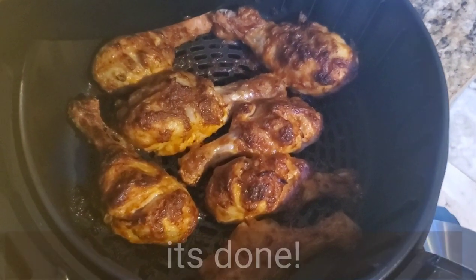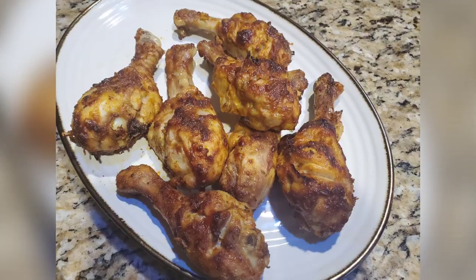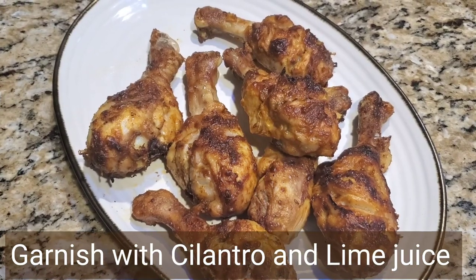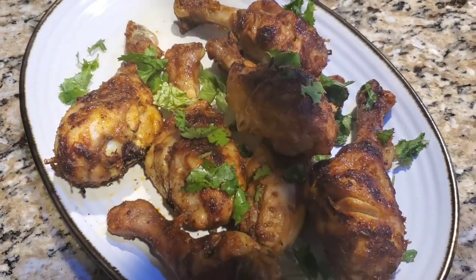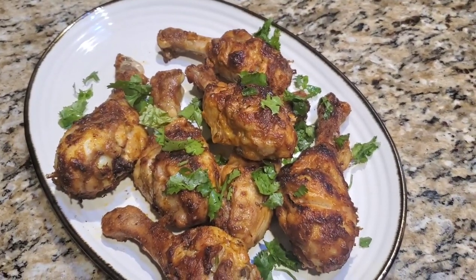Here it's done — perfectly done. Garnish with cilantro and squeeze half a lime on top of the chicken drumstick and enjoy. It's really good. Enjoy it hot, just made fresh from the air fryer.